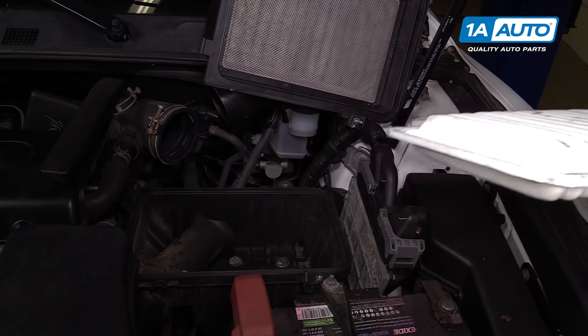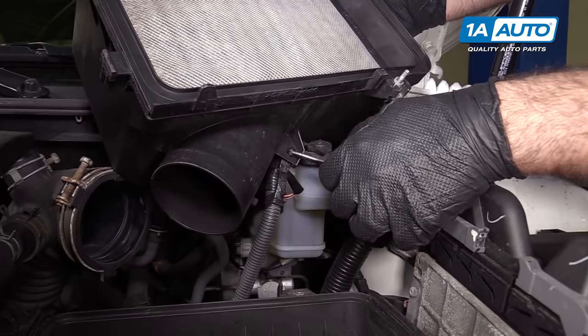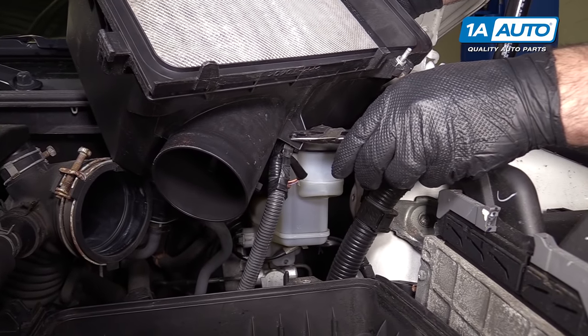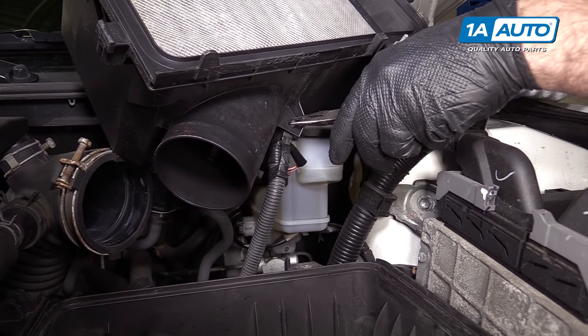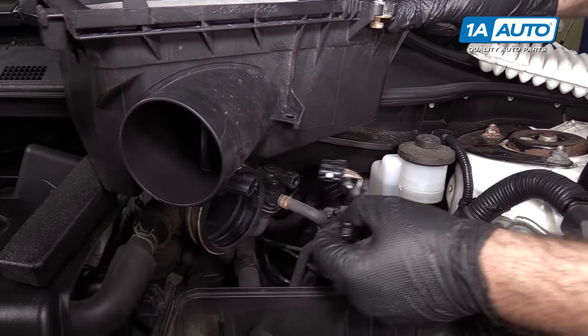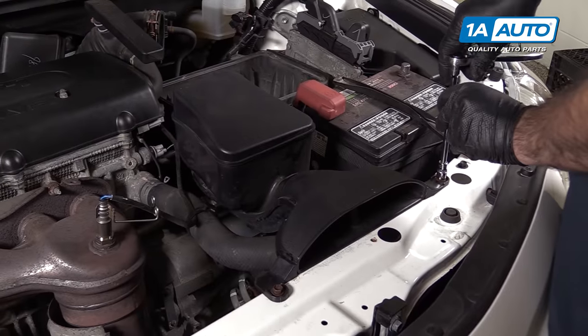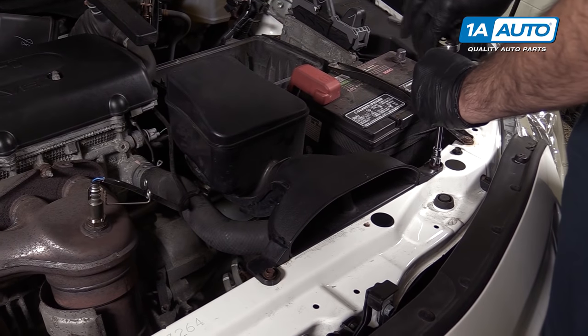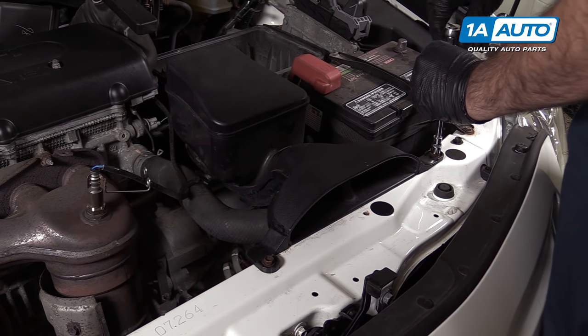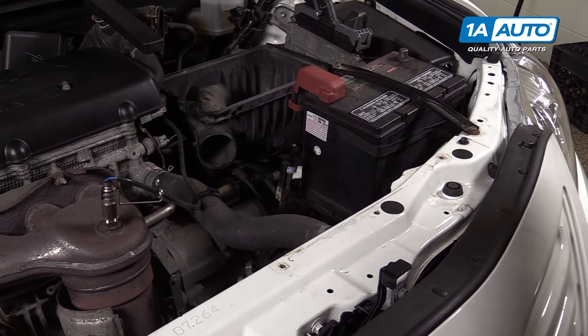Take the air filter out so it doesn't get damaged. This harness here has a little push connector. I'm going to take these needle nose pliers and just push them together and pop it out. Put that aside so it doesn't get damaged. Remove the air intake tube from the radiator support and pull that off of the air box.